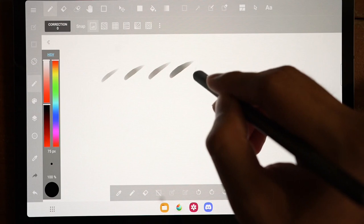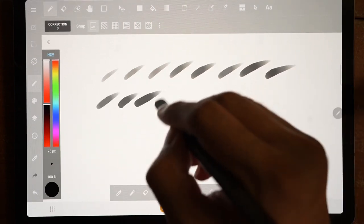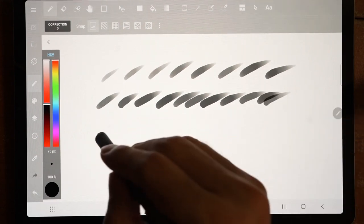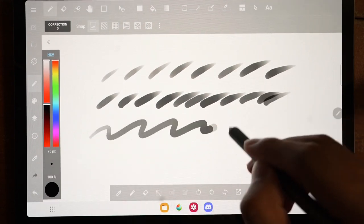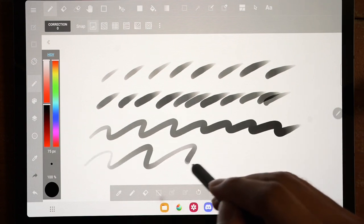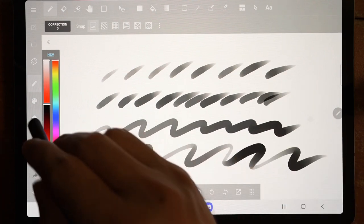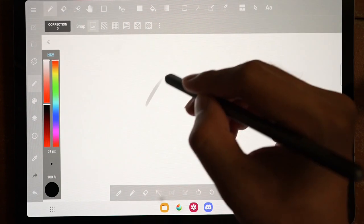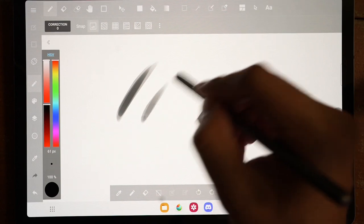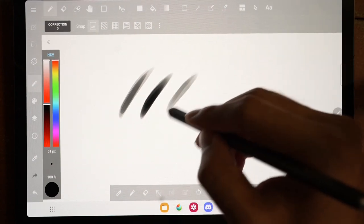Now I'll move on to using the pencil tool to see if it performs just as well. As you can see, it displays a more pleasing variation in opacity depending on how much pressure you apply on the pen. The responsiveness based on how fast or slow you apply the stroke is pretty good as well. This pencil tool is the main brush I use for line art and detailing, so I'm really happy that it's performing excellently despite long-term use. The opacity variation and smooth transition from thin to thick at the end of each stroke are remarkable.